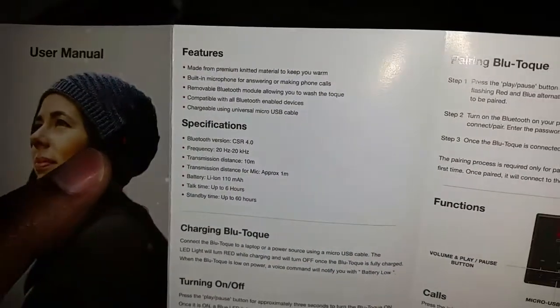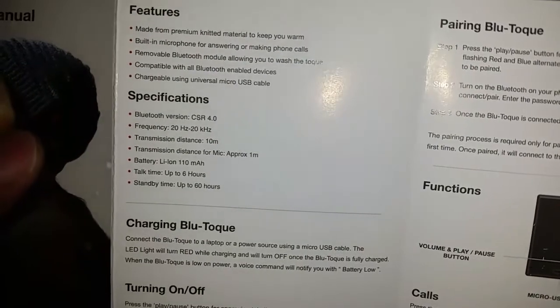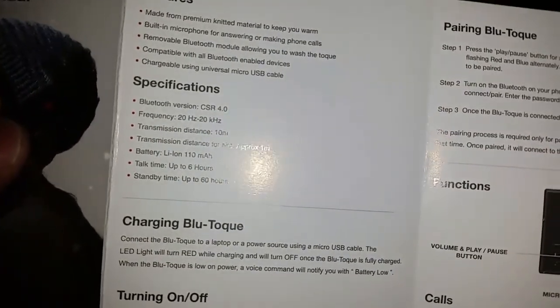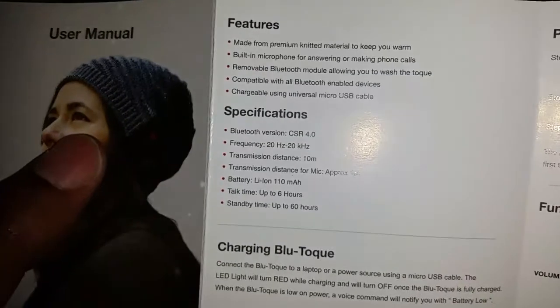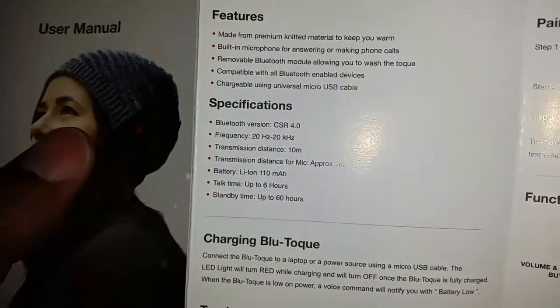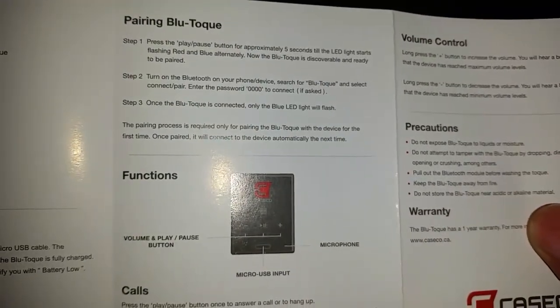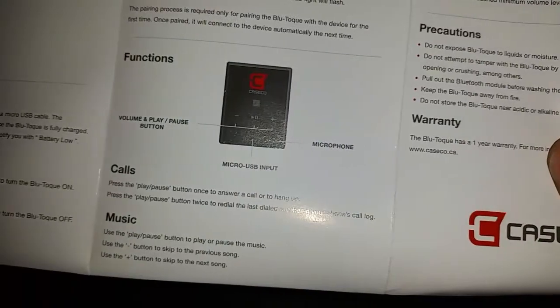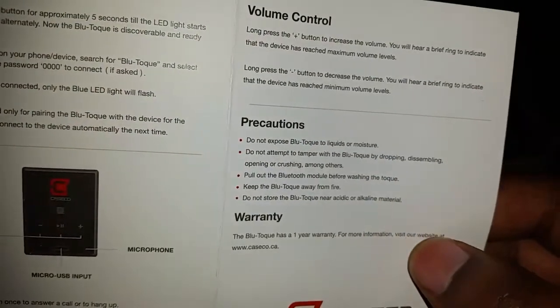English is up top. Features listed: made from premium knitted material to keep you warm, built-in microphone for answering and making calls, removable Bluetooth module, compatible with Bluetooth-enabled devices, chargeable using a universal micro USB cable — which is included. Bluetooth version is CSR 4.0. Frequency: 20 Hz. Battery is lithium-ion. Talk time is up to six hours — that's not bad. It shows how to pair it, and the functions: volume, play, pause, micro USB input, and microphone.